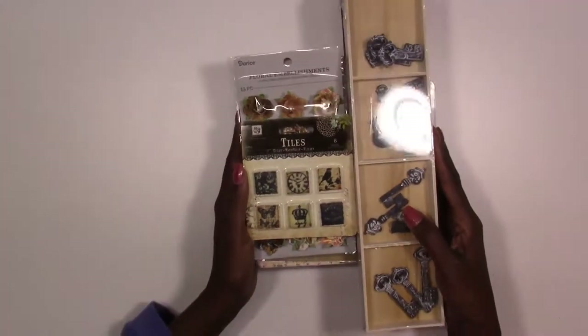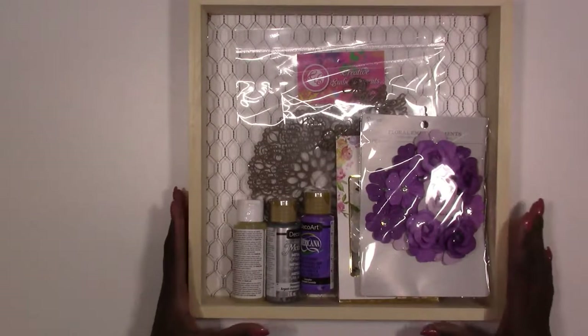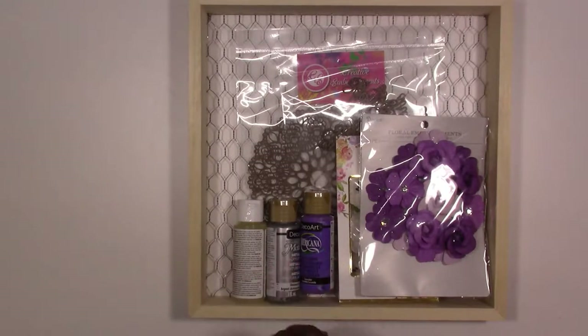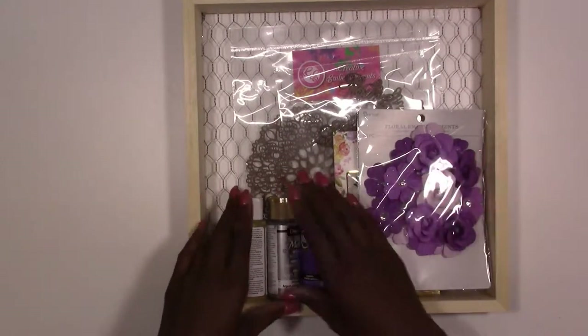Next up we have our project mixed-media kit. What it is is we give you a bunch of mediums and a project to use them on, so this kit is ready to go right out of the box. Do you hate it when you get some mediums and you don't have a project to use with them? Not so with this kit.